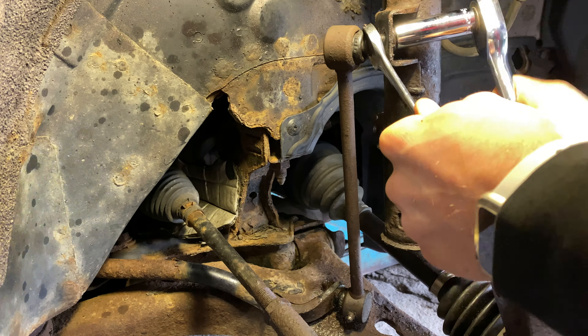Using a hammer, tap the tie rod end out of the knuckle and be sure to hold onto the knuckle. If all your replacement parts are sized exactly the same, you can count how many turns it took to remove the tie rod end from the inner tie rod to best protect alignment state. In my case, my parts were differently sized, so I had to use the measurement method I showed previously.